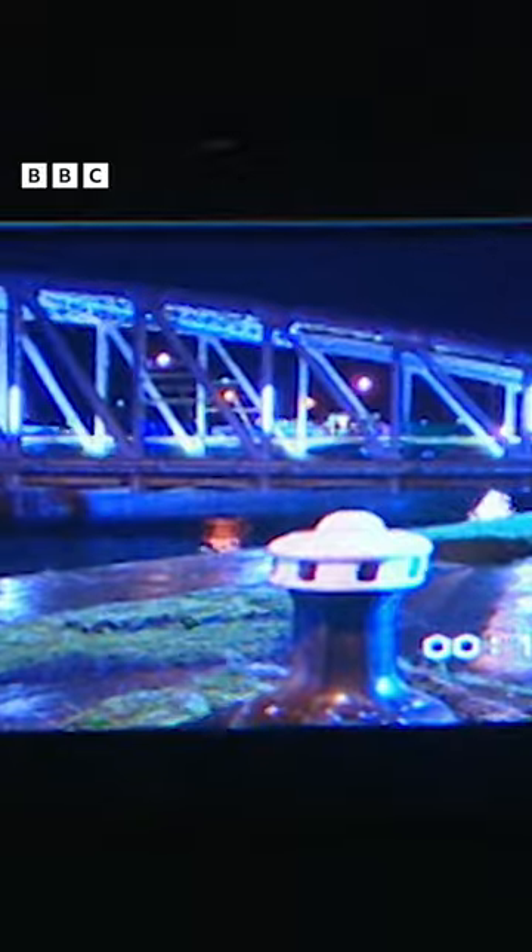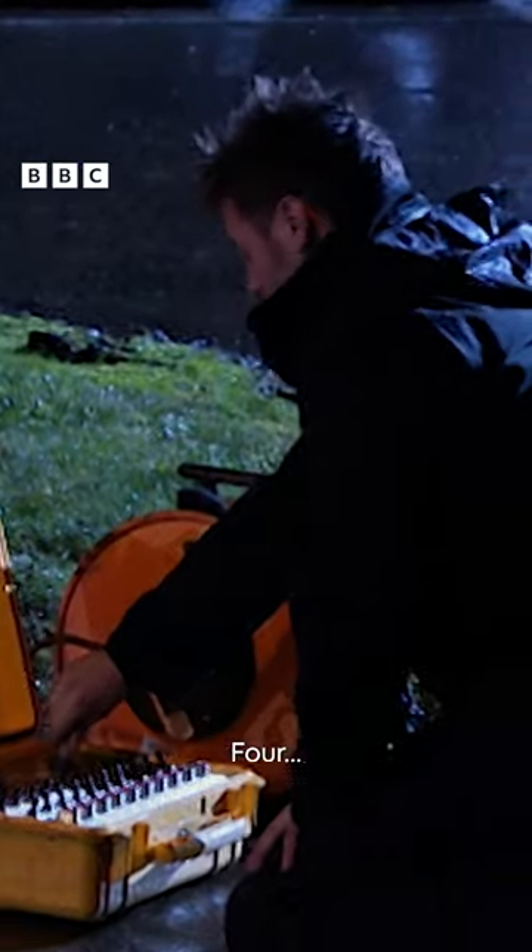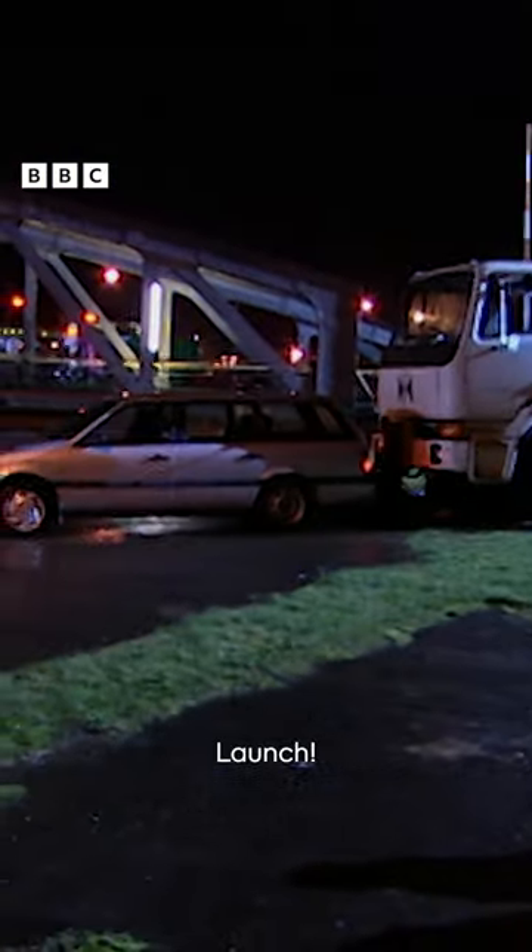I'm ready. Five ready. Five. It's going to be a loud push, everyone, alright? Four, three, two, one — launch.